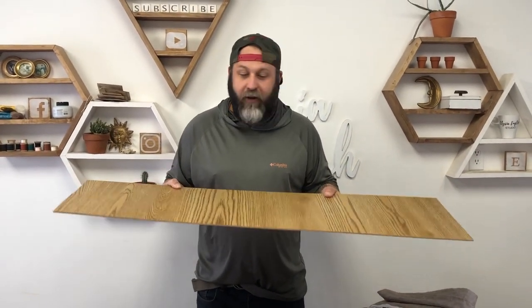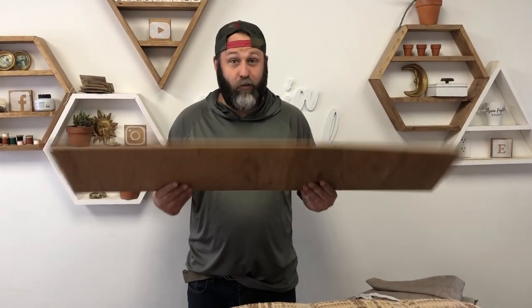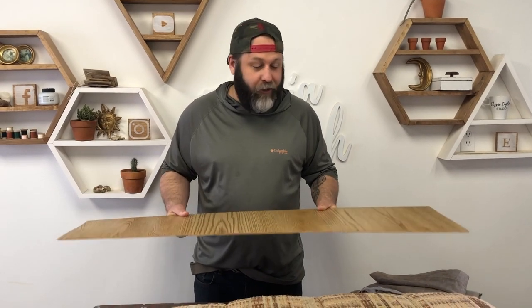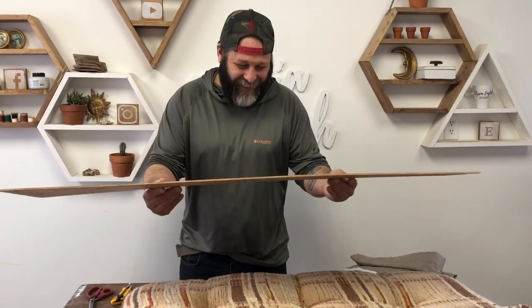Luckily we have some leftover wood — we tried to save as much as we could when we pulled the cabinets out of the camper. These were in the base of the cabinet, so we're going to use these because it's really light, and we're going to use it for the backs of the cushions and the back of the base part for the back of the jackknife couch. It's a tongue twister day! Sounds good, let's get started working.